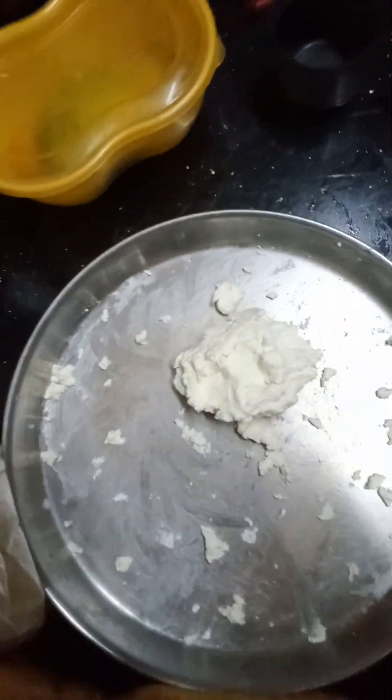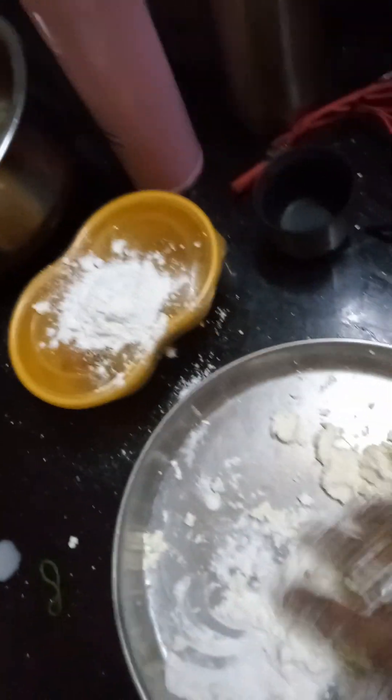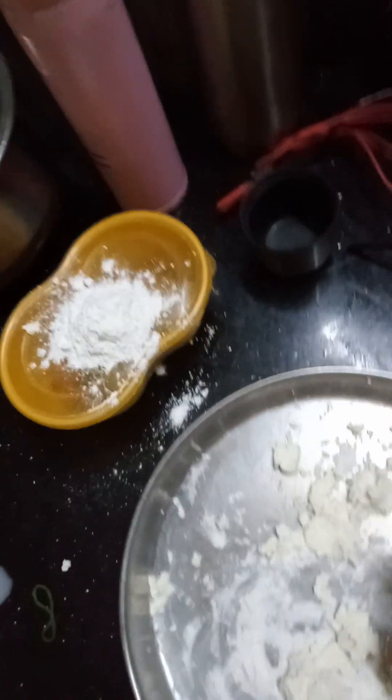Now I'll add Maida. I will add this much Maida — only this much. Half the quantity of Maida we have to add.